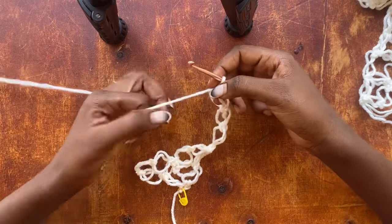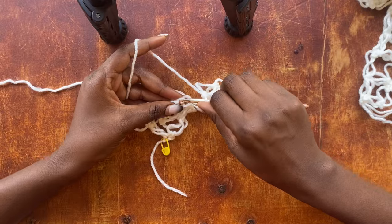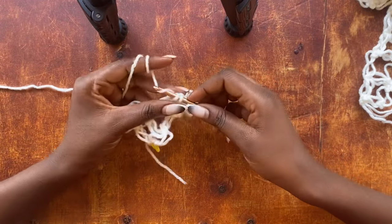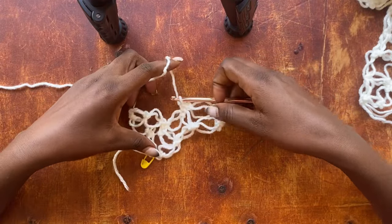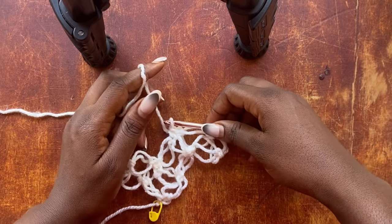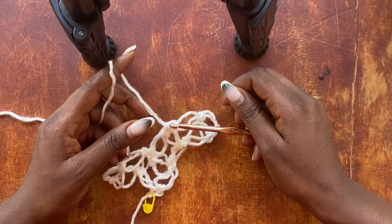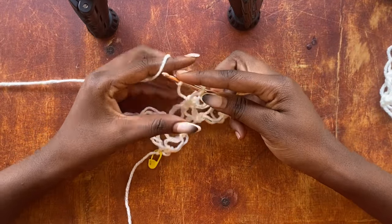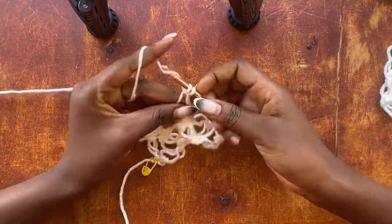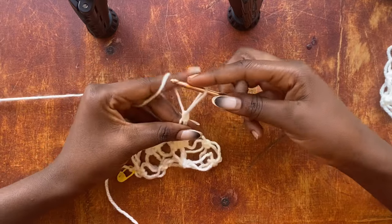We are going to skip one loop and work into that single crochet, working a single crochet in there. Then we are going to work two salmon knots — a double salmon knot — by pulling up a loop.